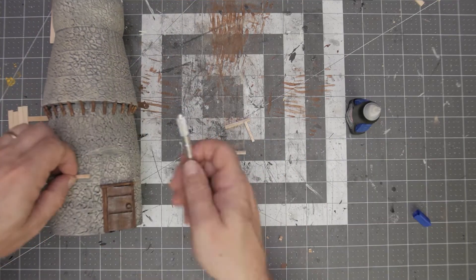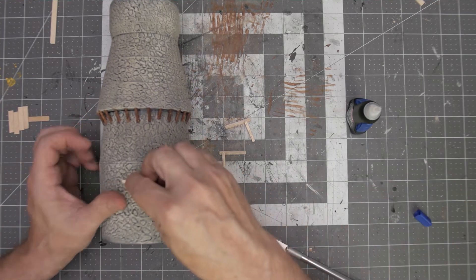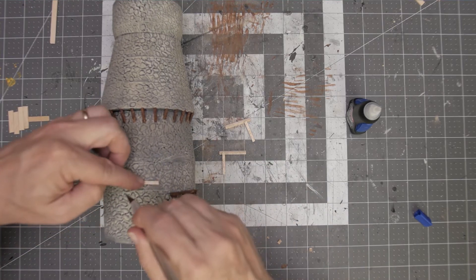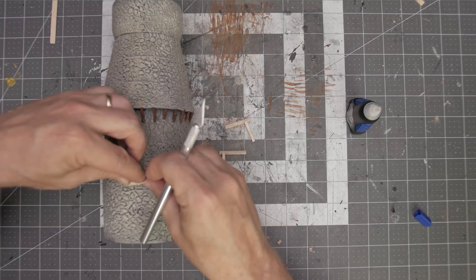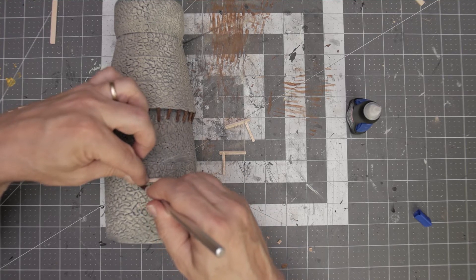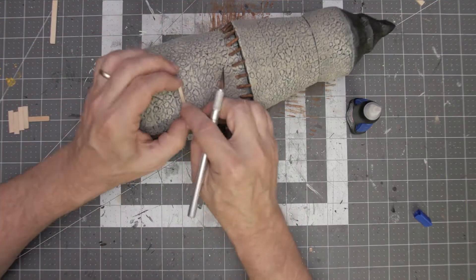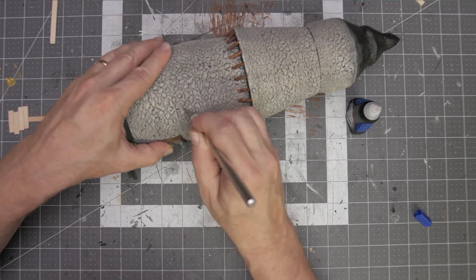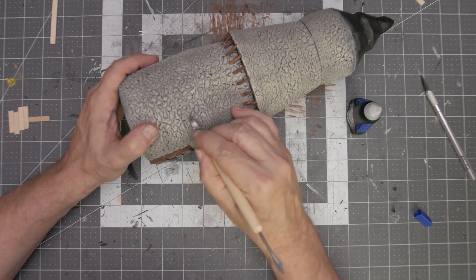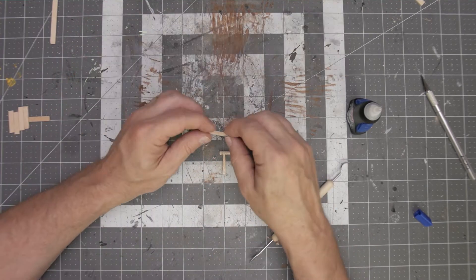I thought I might cut out a little bit of the side wall here so it will allow me to anchor the platform a little better at the back end into the foam. I score it, making sure it's about the width of the support board, and then I use my little molding tool for clay to cut out a chunk of that side wall.